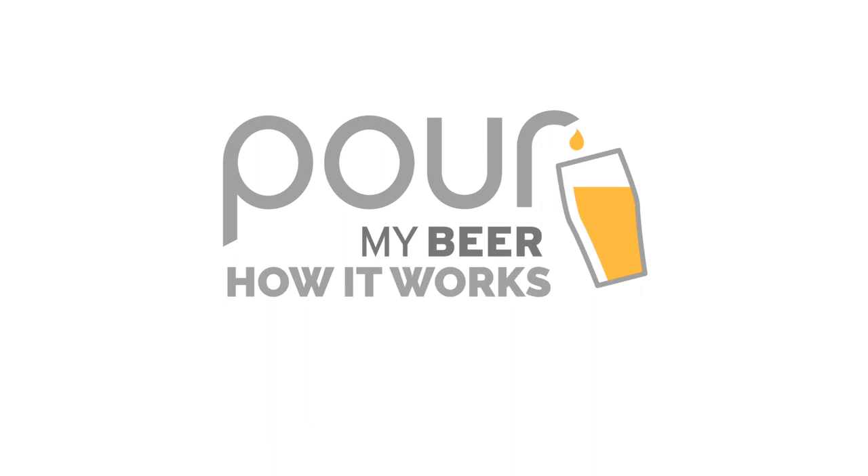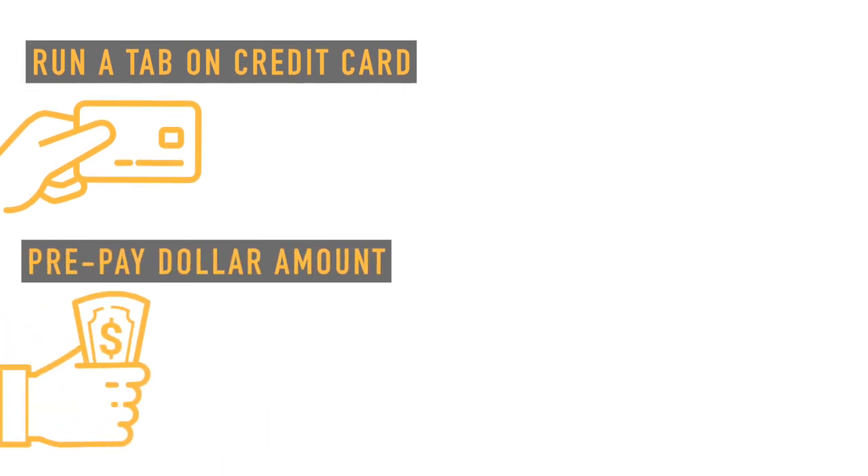There are two ways for customers to use the Pour My Beer system. Either they can run a tab by connecting it to their credit card, or they can prepay a dollar amount on the card.